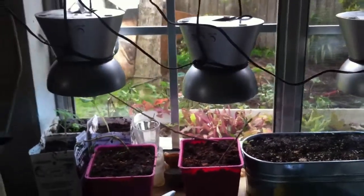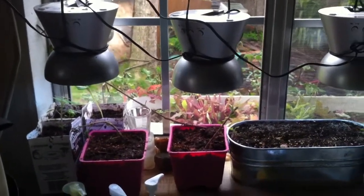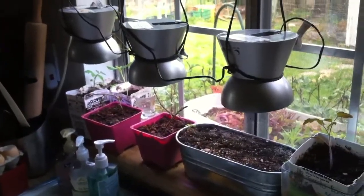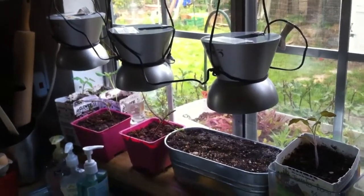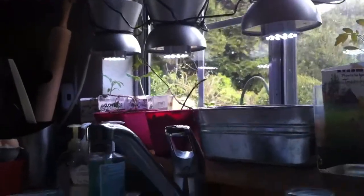I had an old tomato plant in here that got too tall, so I took it and planted it outside after I hardened it off on my deck. But you can see how efficient these are. Each one is about 7 to 8 watts — you can run them lower if you wanted to. I used the all-on feature, which allows for all the LEDs to be on.